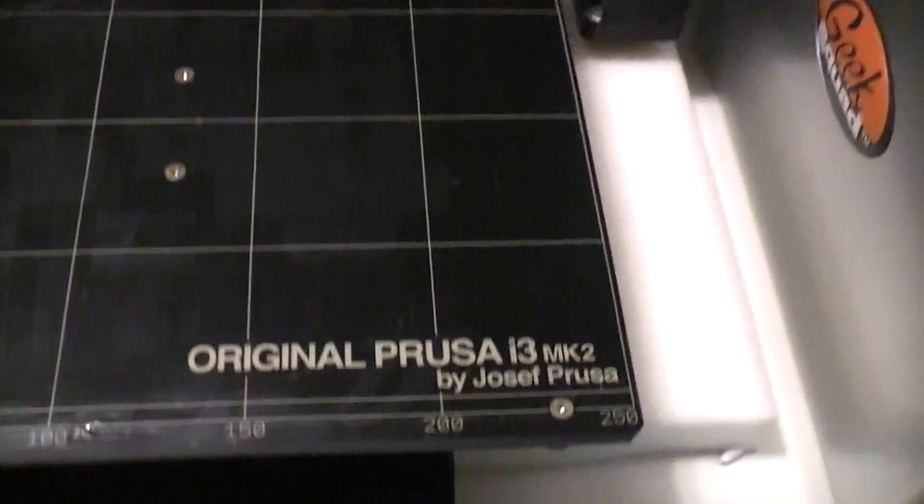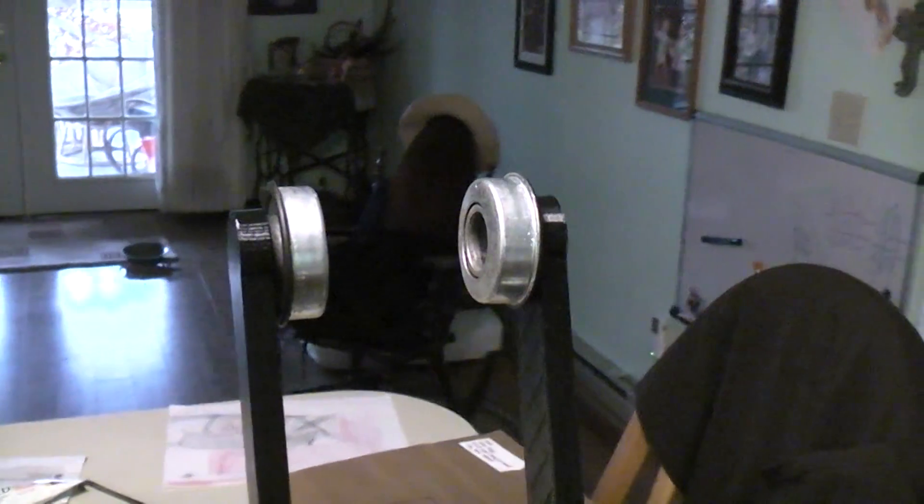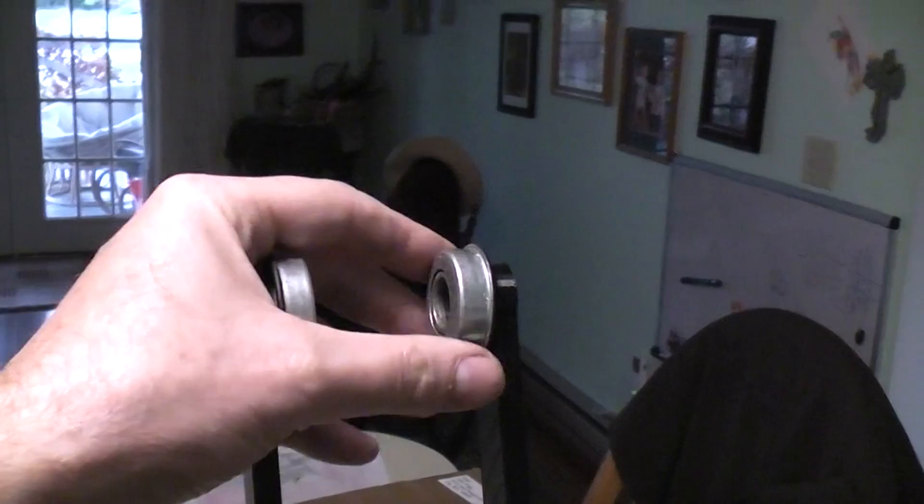This is on the new Prusa i3 MK2. I found that at little or no cost you can add two flanged ball bearings to the filament holder to get just the smoothest filament feed you've ever seen.